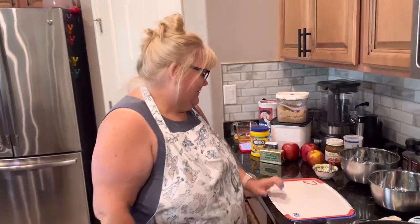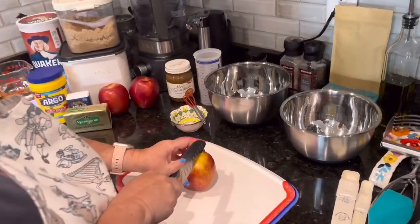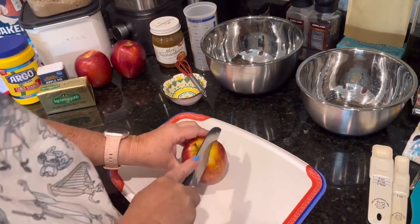Hi everyone, welcome back to In the Kitchen with Delightful Donna. Today we're making apple crisp bites for a simple dessert. Let's get started — I'm going to chop three apples.